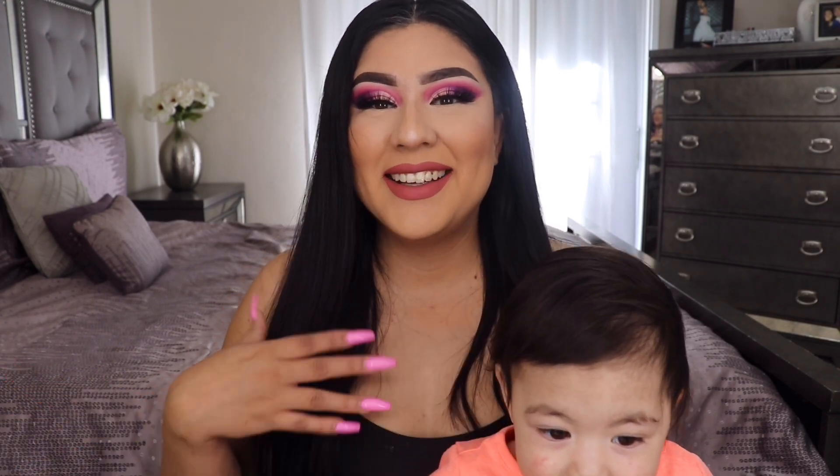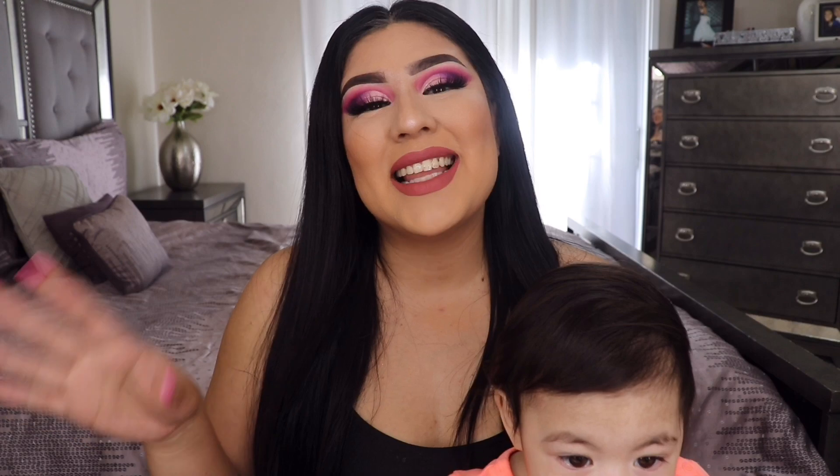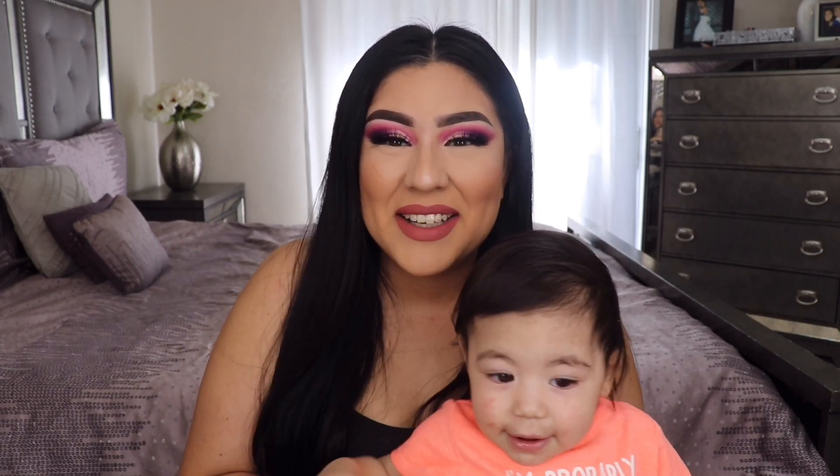Ellie wanted to come out in the video apparently! But that is all I got for you guys for today's video. Hope you guys liked this Valentine's Day look — if you did, let me know down in the comment section. Please tag me if you recreate this, I would love to see all of your looks. Don't forget to hit that like button and I will see you guys on my next video. Bye — can you say bye, Ellie? Good job, mommy!